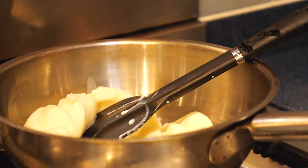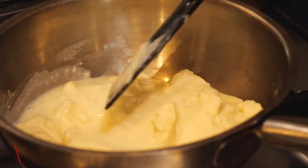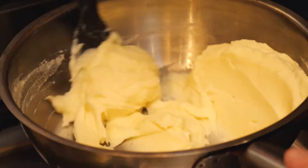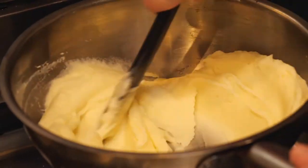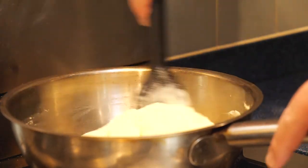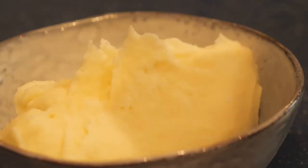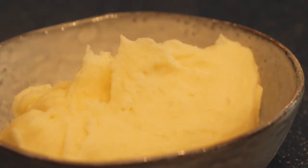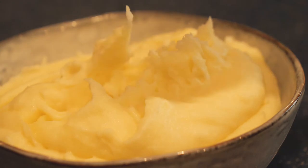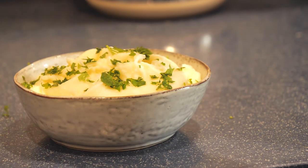To finish, take 300 grams of your mashed potato and reheat it with 50 milliliters of whole milk. This gives it a really nice smooth consistency and prevents the potato from burning while reheating. Season to taste, and your mashed potatoes are ready to serve. Chuck them in a bowl, garnish with a bit of green if you like, and enjoy your beautiful silky smooth, creamy, buttery, rich mashed potatoes.